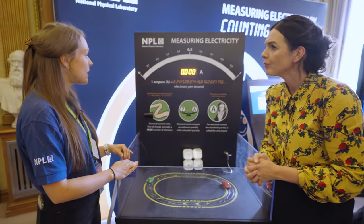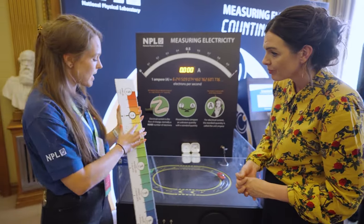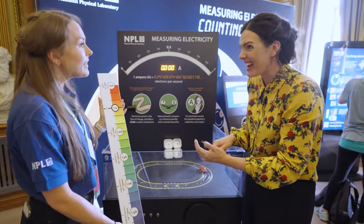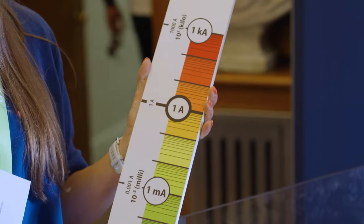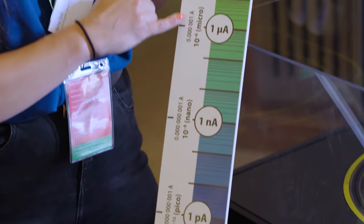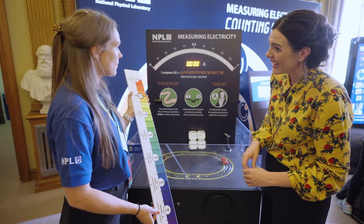The ampere is really important because most of our household items operate in this amp region — you see that on the back of plugs. Going up the scale, it will take thousands of amps to operate buildings and cars. But what NPL is really good at is looking at lower levels of readings — really, really tiny amounts of current and electricity.